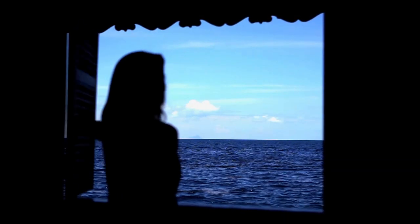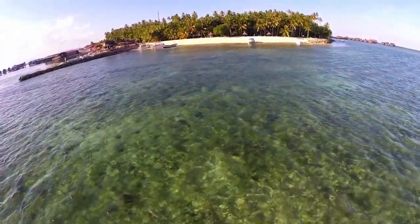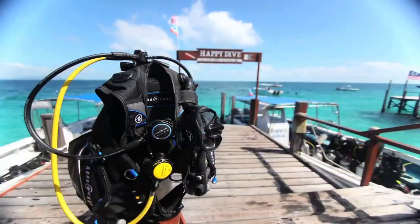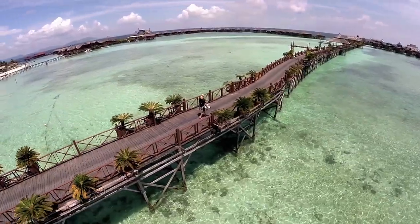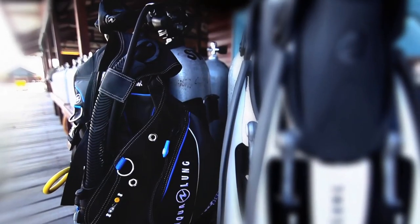Who wouldn't want to wake up to such beauty? A picture-perfect clear ocean, or the anticipation of a surreal dive in Aqualung's new Pro HD BC. It comes in six sizes with a stunning color scheme that won't fade due to salt or chlorine.